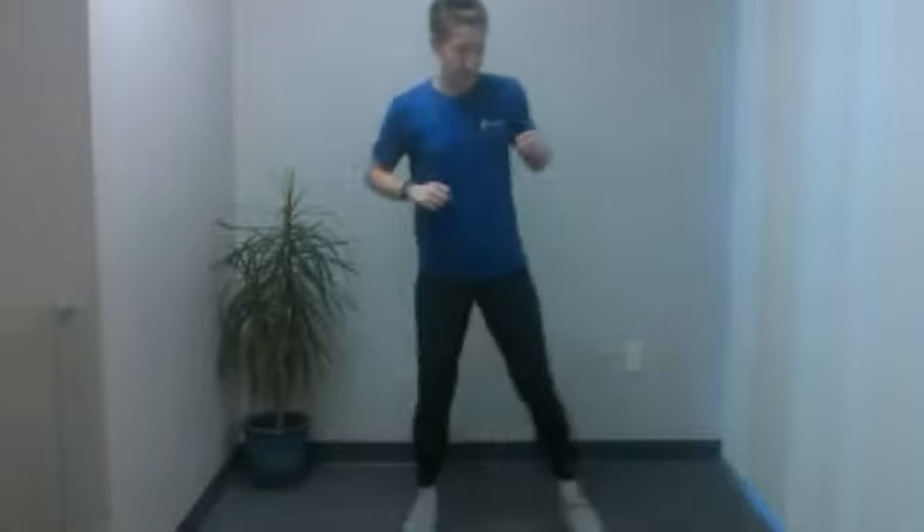You can keep your arms either by your side, or I like to keep them up by my chest — it reminds me to keep my chest up and everything back. You don't have to go all the way down to parallel; you can do just a nice little quarter squat. Does the job. And all set with this one.